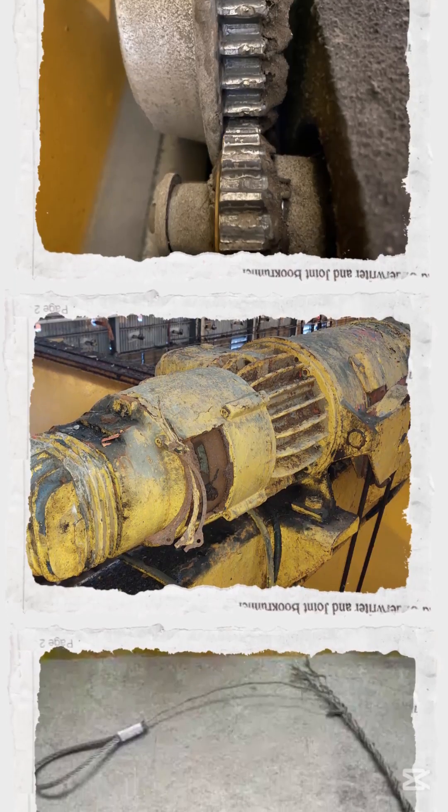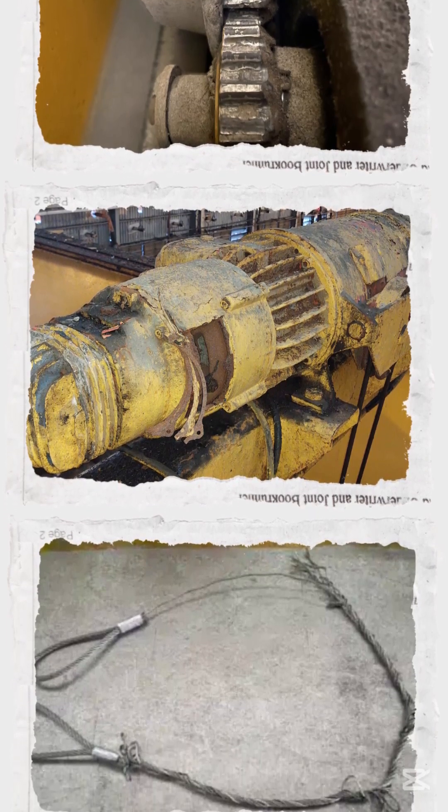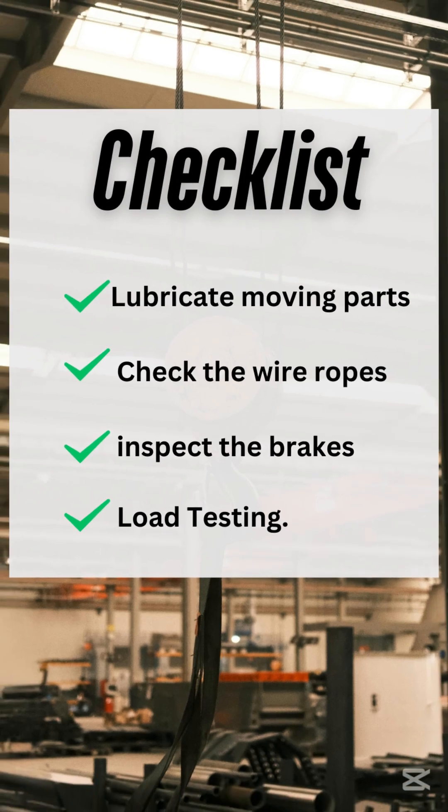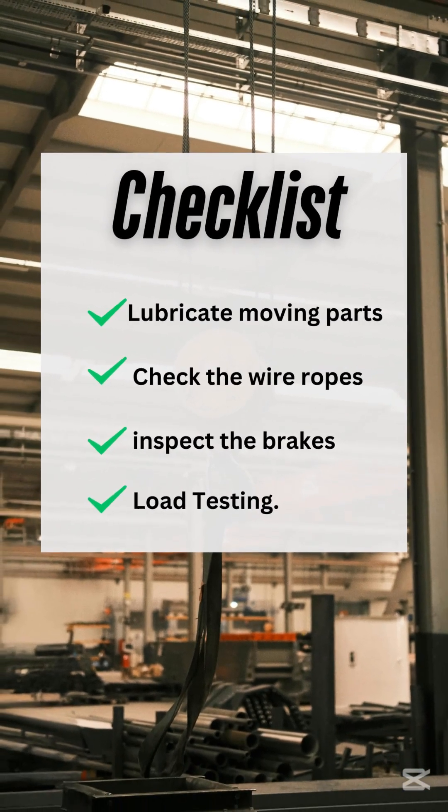To keep your crane running for decades, regular inspections and maintenance are key: lubricating moving parts, checking the wire ropes, inspecting the brakes, and load testing.